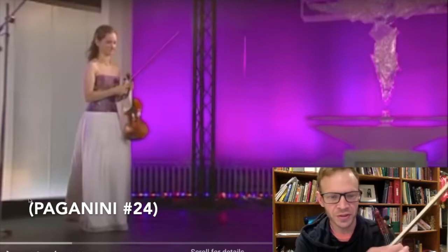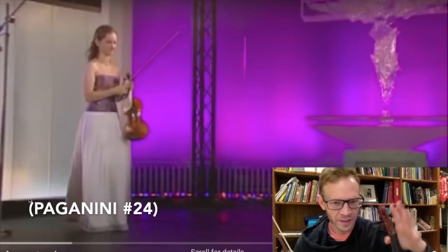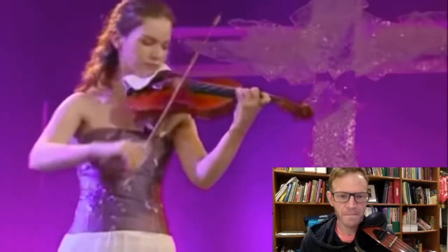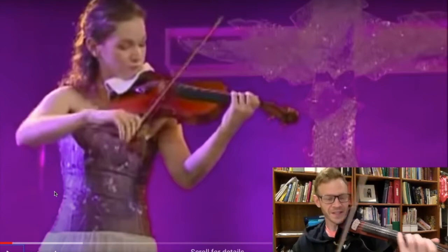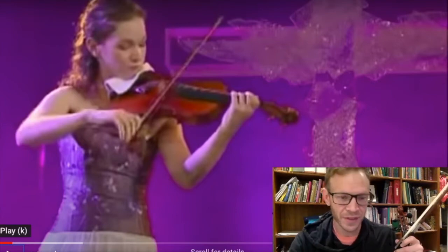Great piece, incorporates all the different techniques — bow techniques, left-hand fingering techniques. So clean. That opening is actually the easy part, though. It's like, oh, this is easy! So that's just like the theme. We haven't even gone into the variations.